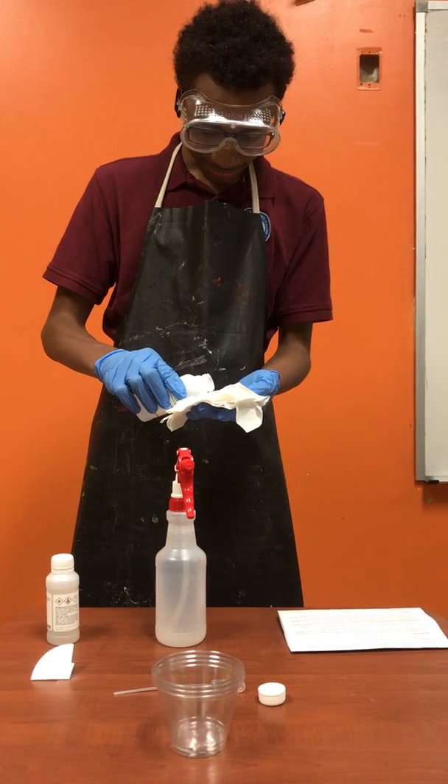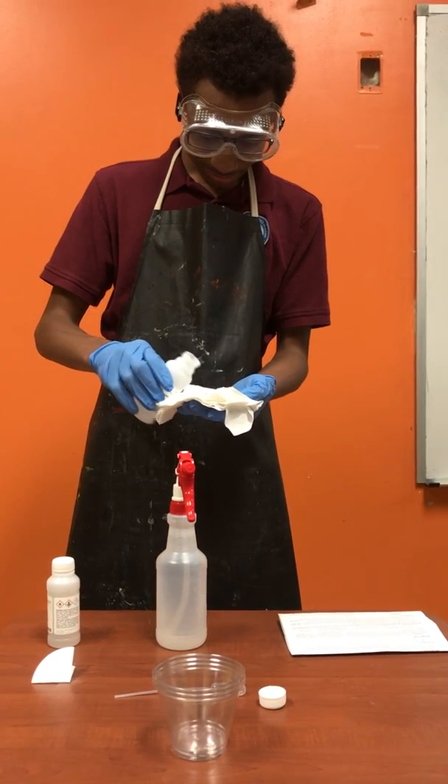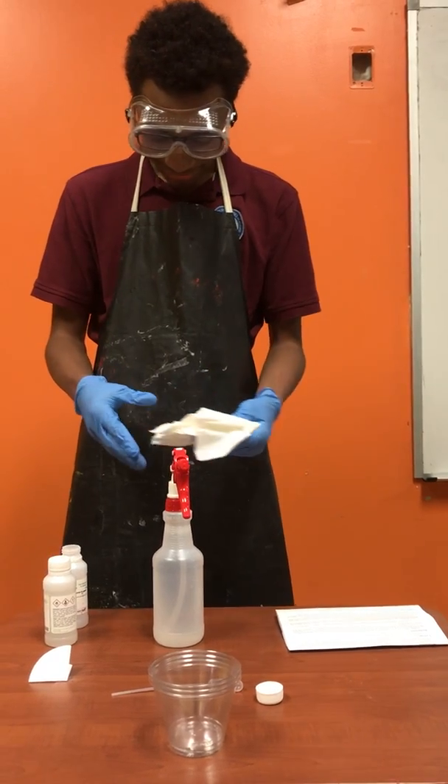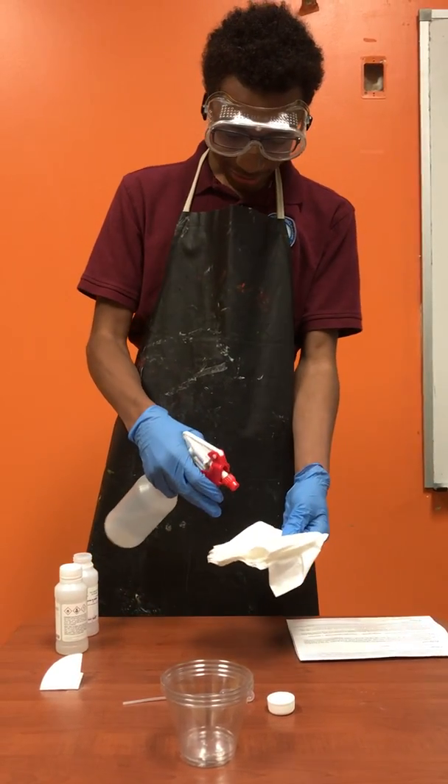Put some of the simulated blood plasma on the towel. Put most of it on the table. Then spray.